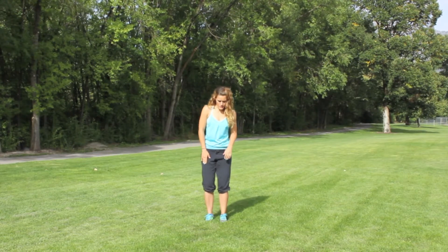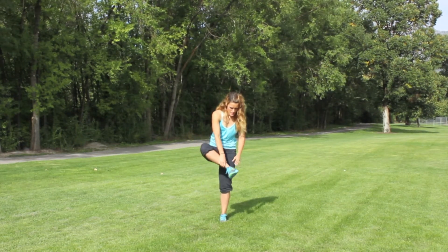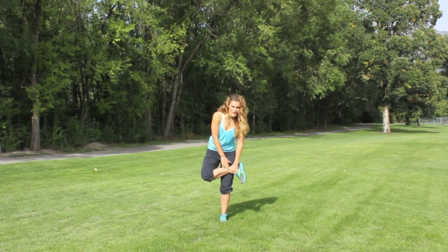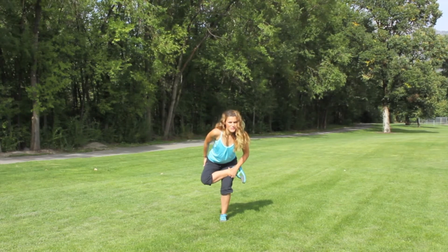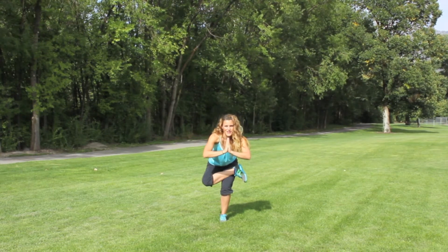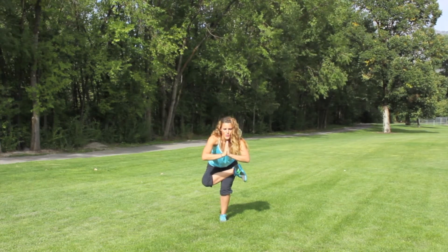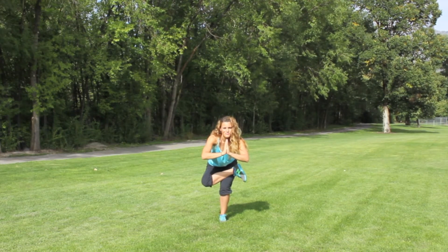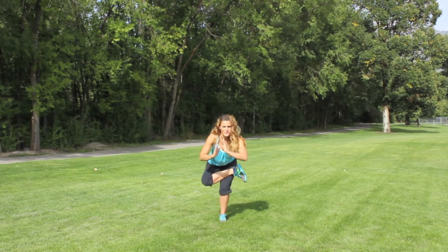So let's start off with a figure four pose. What you're going to do — just put your weight onto one leg, grab that ankle, cross it up just right on your thigh there, and then I want you to sit back into it as deep as you can, and bring those hands together. We're just going to hold this for a minute. You should feel the stretching just on the outside part of your glutes.